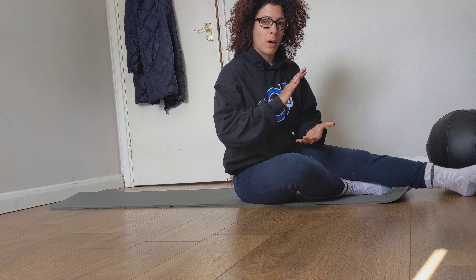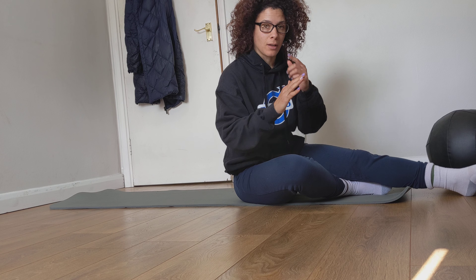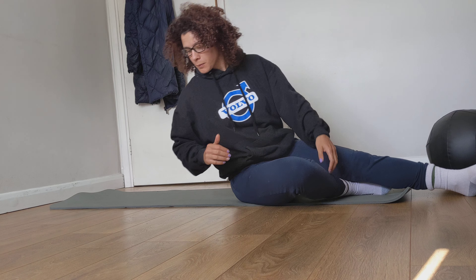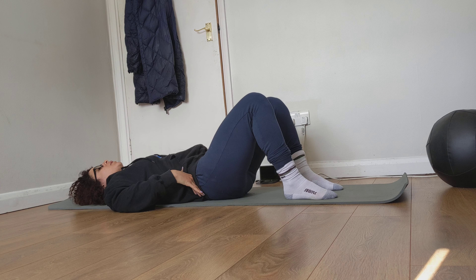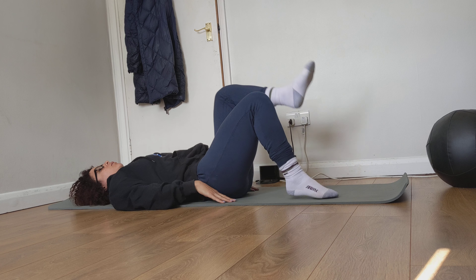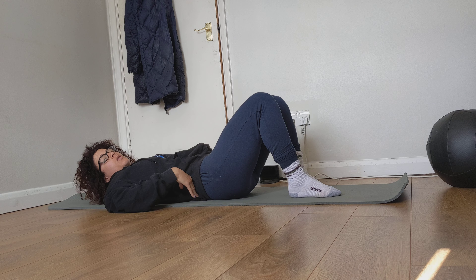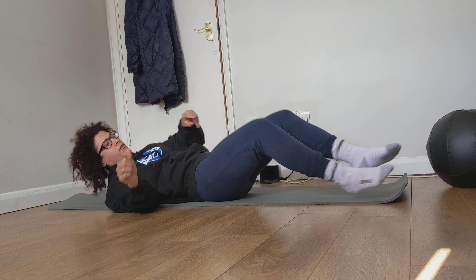What you want to do is learn how to brace your abs to keep your lower back pressed down into the floor and maintain that control while you're moving your legs up and down. I'm going to show you how to do the regressions in case you're not strong enough to do it with straight legs. When you're in this position, the first thing you want to do is tuck your hips so that your lower back is flat on the floor, then put your hands beside you. As you bring your legs away, your lower back is going to want to arch, so you have to brace your core and really pull that lower back down into the floor.